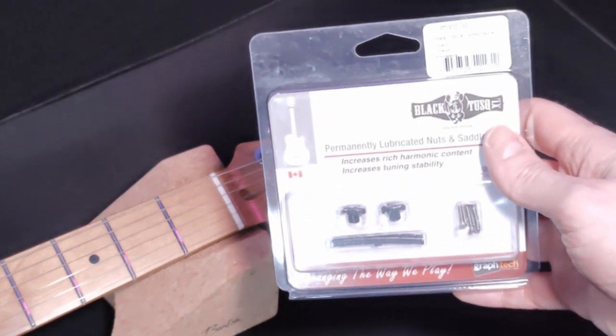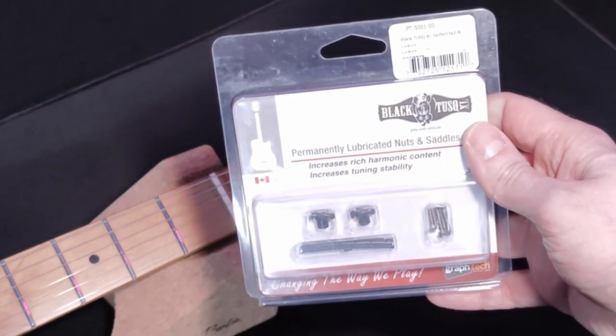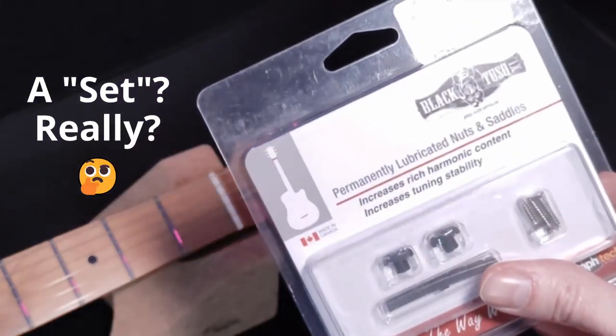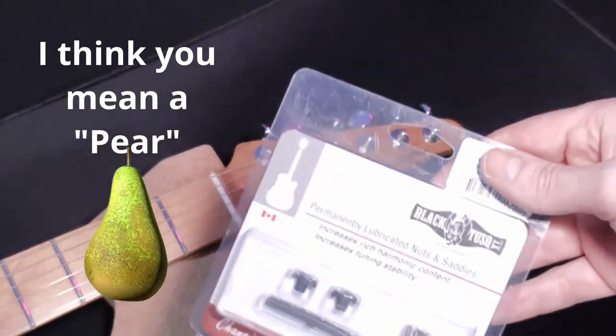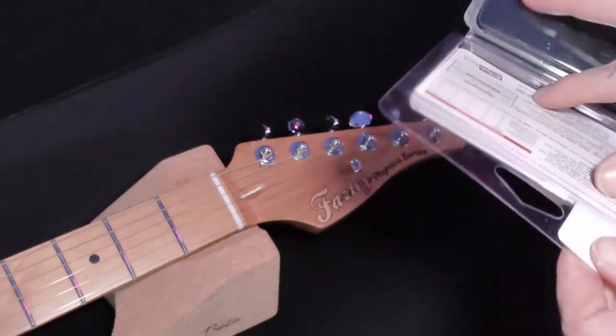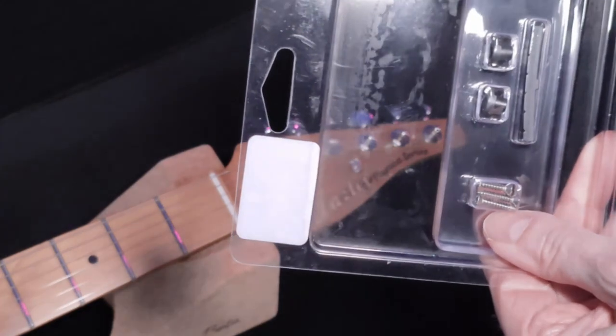This is probably the best value way of doing it if you're going to be changing your nut anyway. GrafTech Tusk XL. You're going to need a set of scissors to open this — actually no, it just peels open like that. There we go, it's open, but I'll go into the set with scissors in a minute to get into this bit.